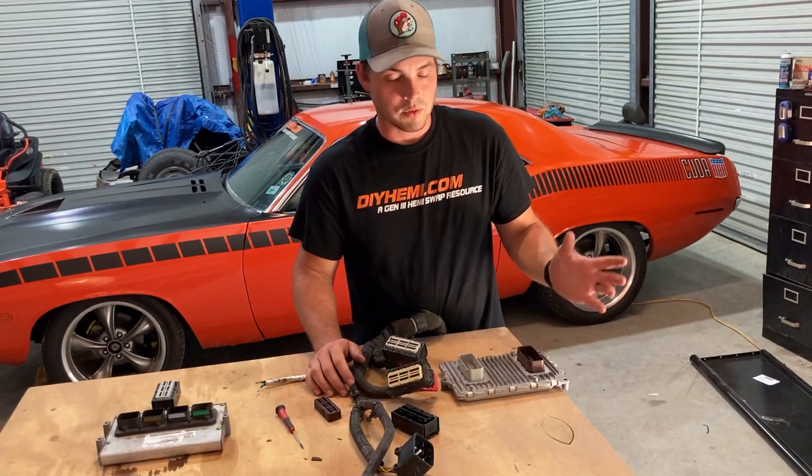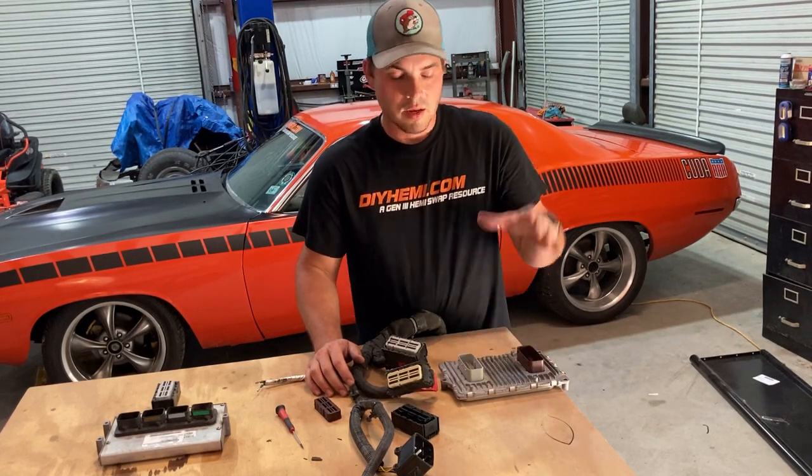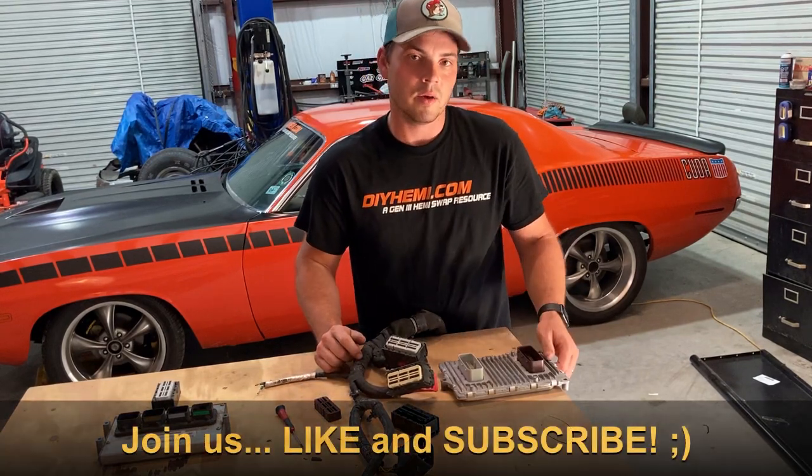If there's anything else related to this, please drop comments down below the video. Be sure to like and subscribe and let us know how we've been helping you. Thank you.